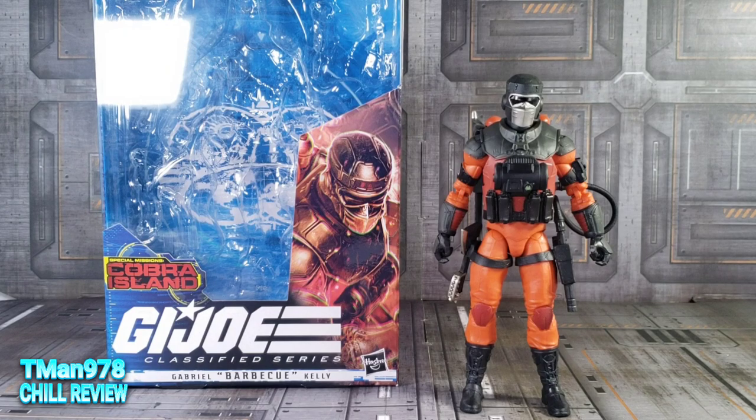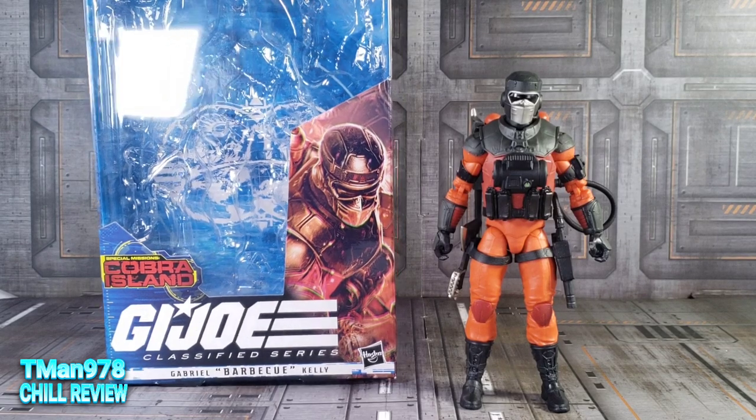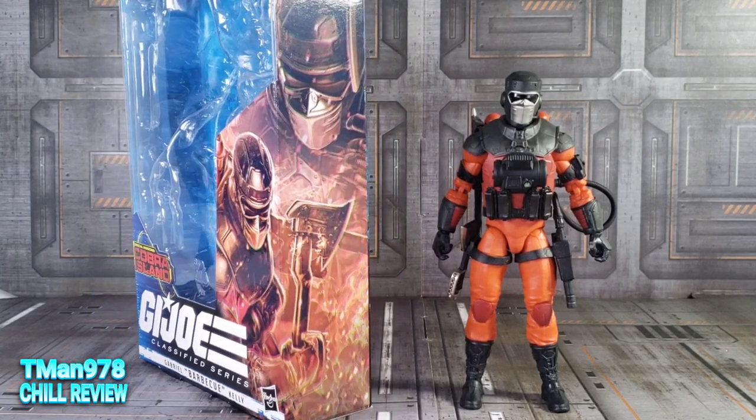Hello everyone, T-Man 978. Right now I'm gonna be looking at G.I. Joe Classified Series Special Mission Cobra Island, Gabriel Barbecue Kelly. He's a Target exclusive.